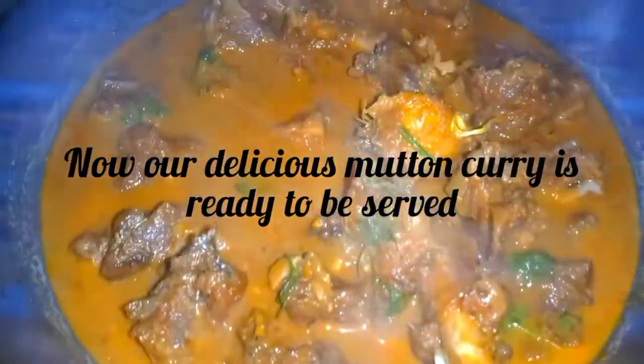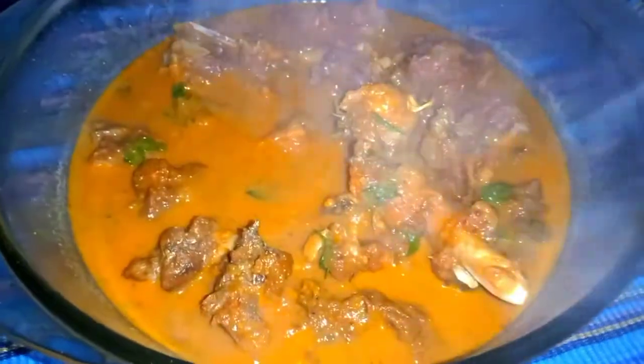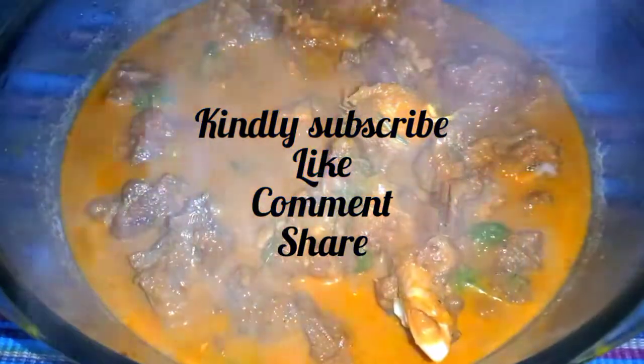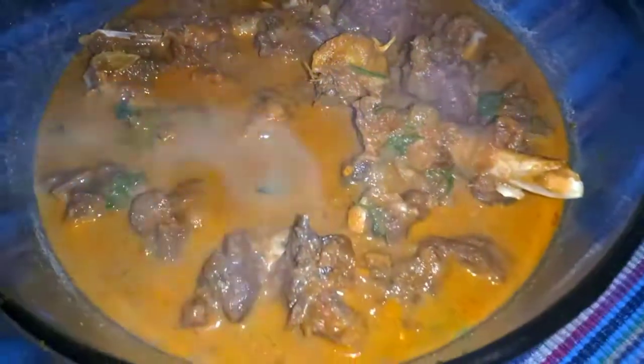If you want to make this recipe, it is very flavorful. This recipe is very good. Please subscribe to my channel, like, comment, or share. Thank you so much!